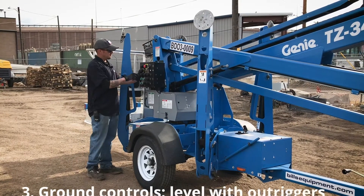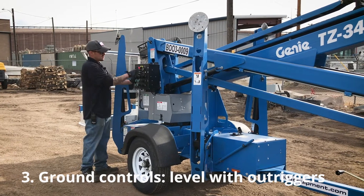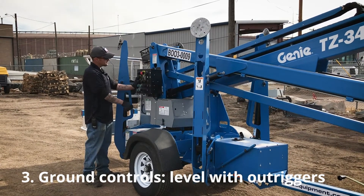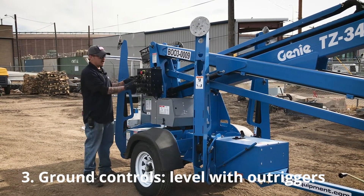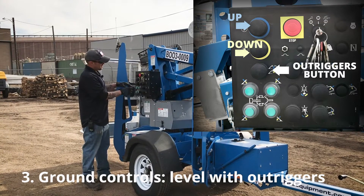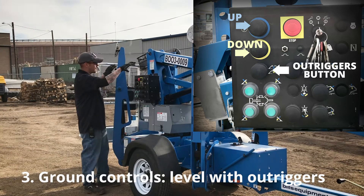Now you're going to pull your emergency stop out — make sure it's out. Turn your key to the right to your ground control functions. Your blue and yellow buttons control the up and down of the machine. The solid black one is for the self-levelers of your four outriggers.